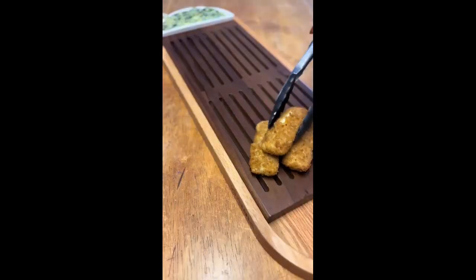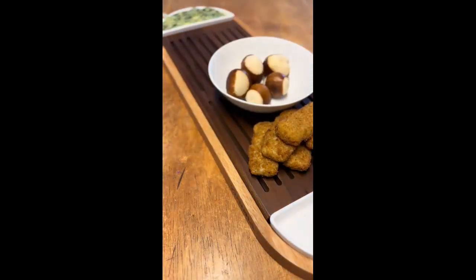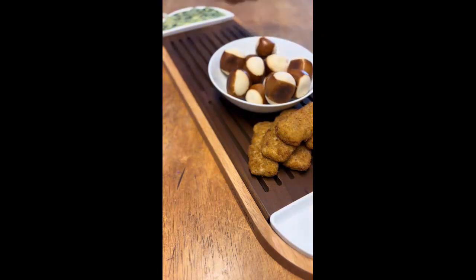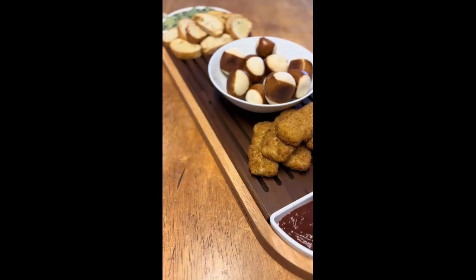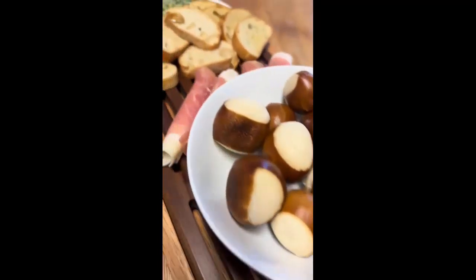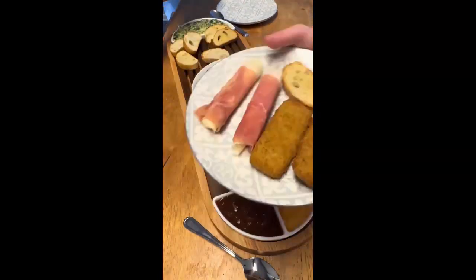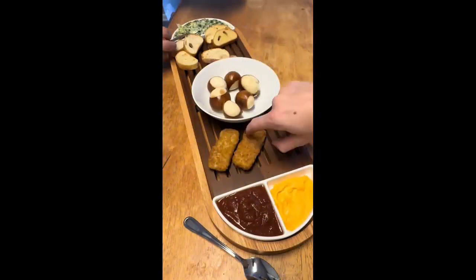The bread tray is made from American walnut. You can use this appetizer tray with or without the bread insert, but I like that crumbs fall through and it keeps moisture off your food so it doesn't get soggy. The large serving dish was perfect for a spinach dip, and the sectioned dish on the other end was perfect for marinara sauce and pub cheese for the mozzarella sticks and pretzels.